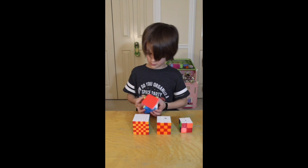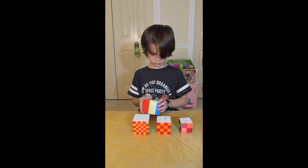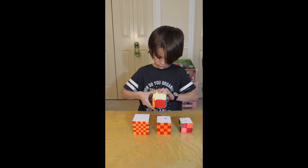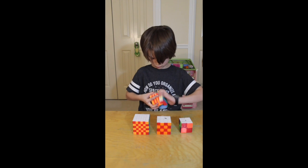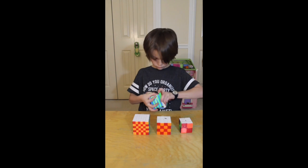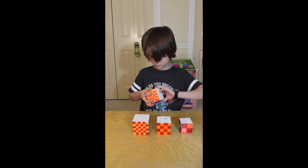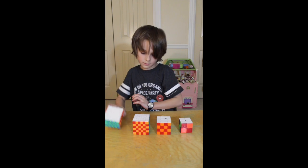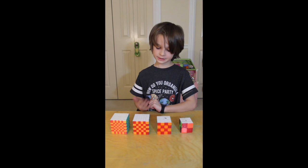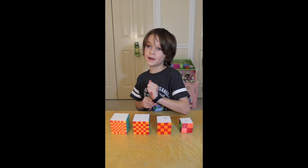You can always do the hard checkerboard pattern too. I recommend trying these patterns by yourself, and I also recommend trying to invent new ones — that will be pretty fun. Bye!